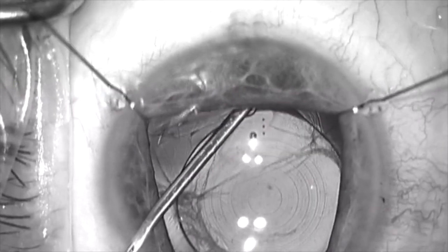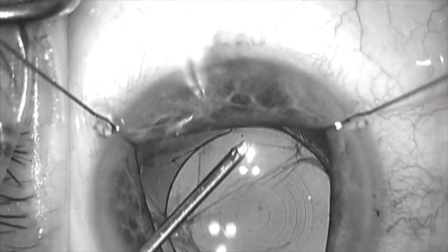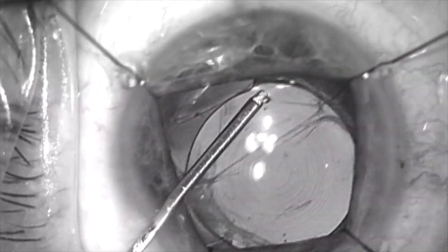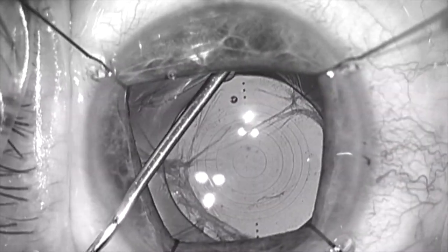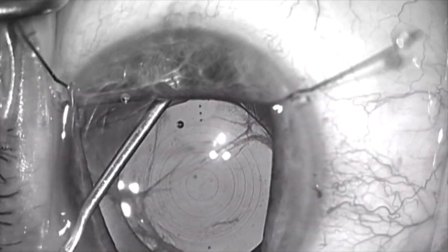Here we are going under the anterior capsule rim with viscoelastic, which is being injected through a LASIK cannula with a spatulated tip. I've identified the anterior capsule flap that is going out radial at 6 o'clock.